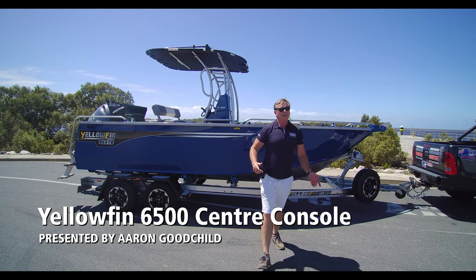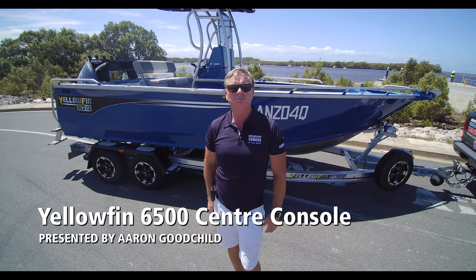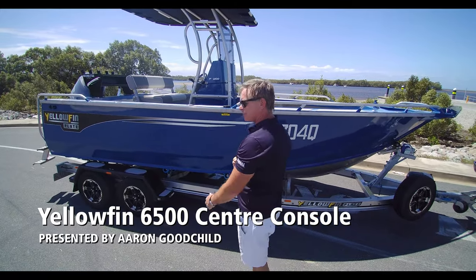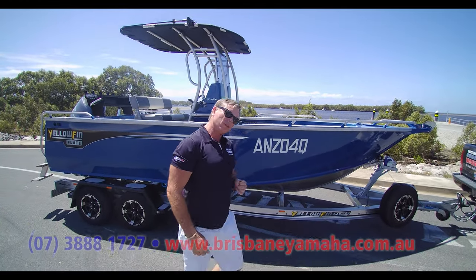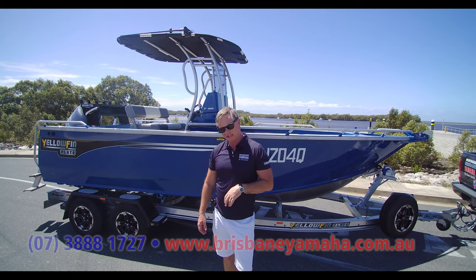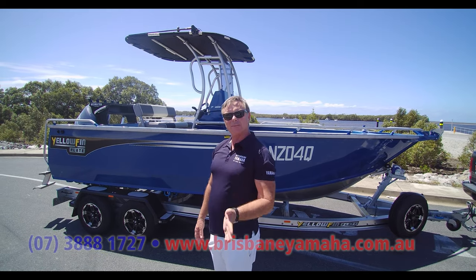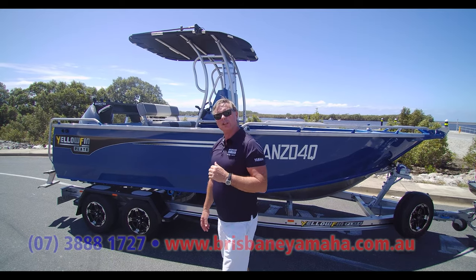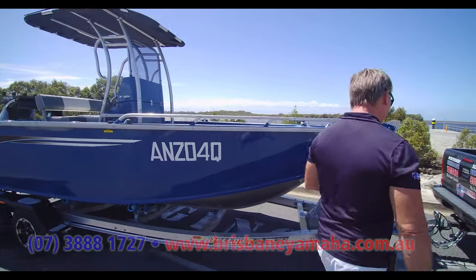Hi, I'm Aaron, the owner of Brisbane Yamaha. Today we're looking at a six and a half meter Yellowfin center console. This is not a new boat — we sold this boat six months ago to a customer. He's taken it all over the place, up the cans and everywhere. He came down for a service and said, 'Why don't you do a YouTube show on my boat? I love it.' So let's have a look at it.